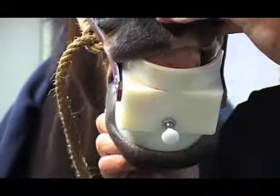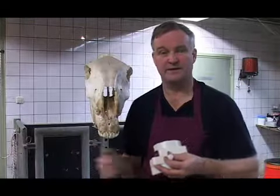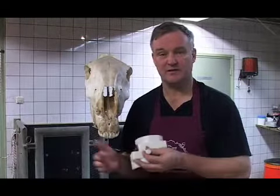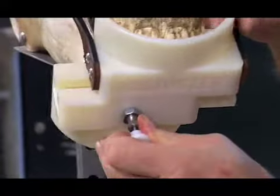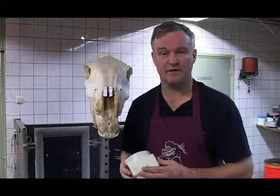In the past, you needed at least two people with ropes to put the mandibula and the maxilla in the offset position. Now you can do this with one technician.